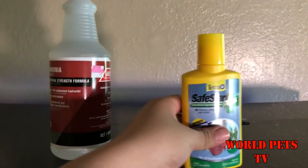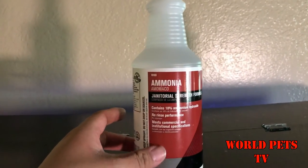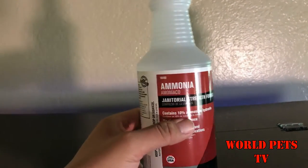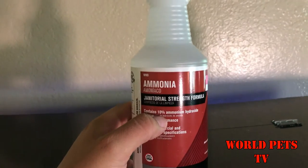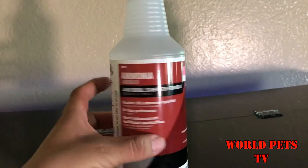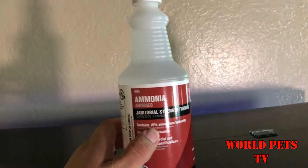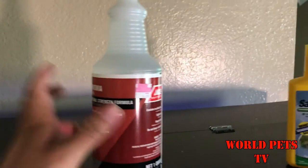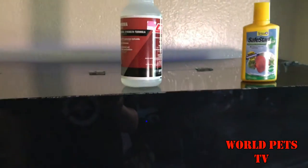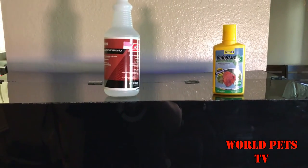When purchasing ammonia, it's very important that you know the strength of the ammonia. I went to a different store and nowhere on the bottle did it tell me what the strength of ammonia was. So I went ahead and went to my local hardware store, and this one's rated at 10%, so that's kind of important.